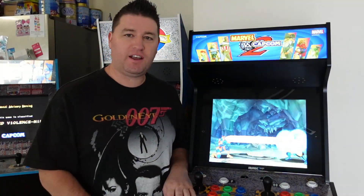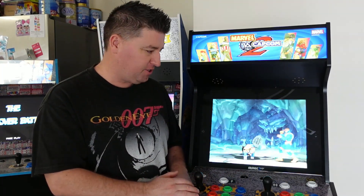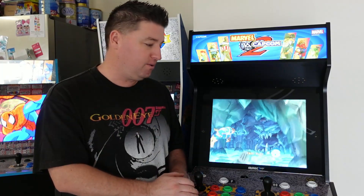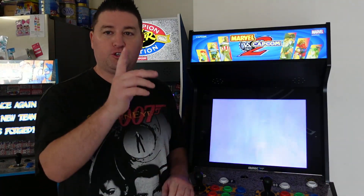Alright guys, here it is — Arcade 1-Up Marvel vs. Capcom 2 in the flesh. It's real, and I'm very happy to have this finally in my collection. Probably one of the most discussed, debated, and anticipated titles in the history of Arcade 1-Up. Could they do it? Will they do it? Is it even possible? Does it live up to the hype? Should you buy it? Let's find out.